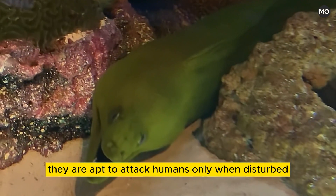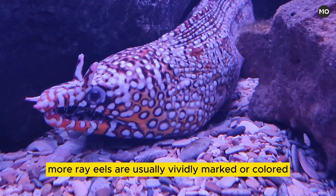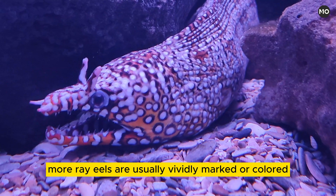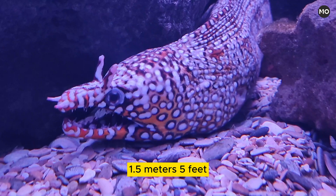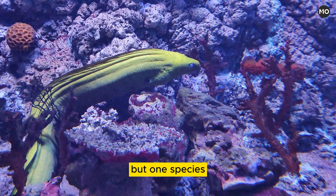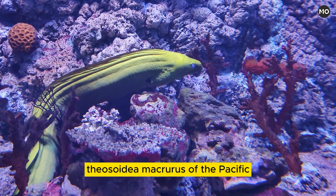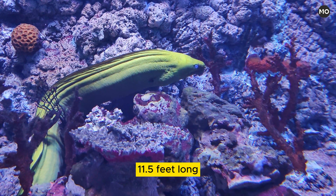They are apt to attack humans only when disturbed, but then they can be quite vicious. Moray eels are usually vividly marked or colored. They generally do not exceed a length of about 1.5 meters (5 feet), but one species, Strophidon macrurus of the Pacific, is known to grow about 3.5 meters (11.5 feet) long.